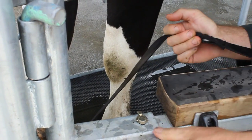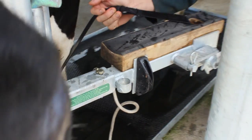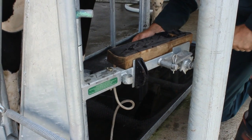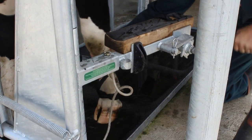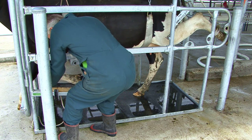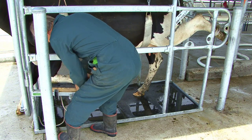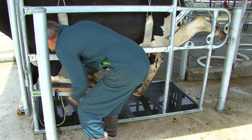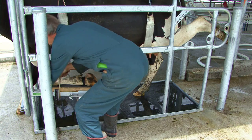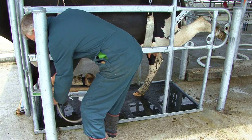Once there's tension on the strap, wind the animal's leg in. Use your other hand to bend and guide the leg onto the front foot support while winding. Wrap the braid twice around the animal's leg, then lock it into the cleat and tighten it by pulling upwards.